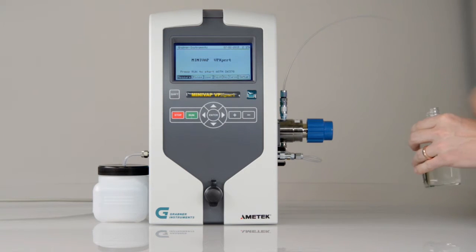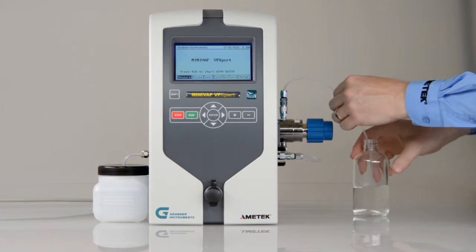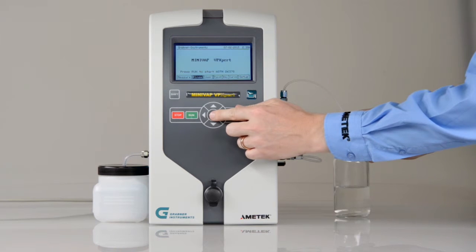Before you turn off the VP Expert at the end of the day, rinse the instrument with a cleaning solution mixed with Tulin, acetone and methanol to clean the measuring chamber.